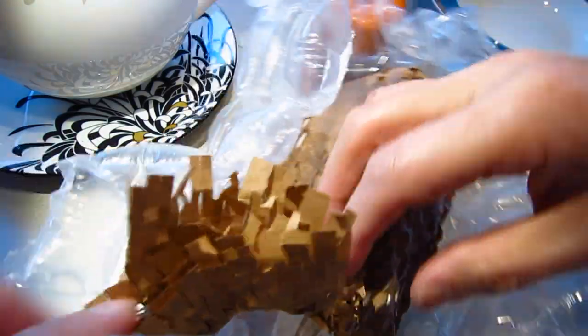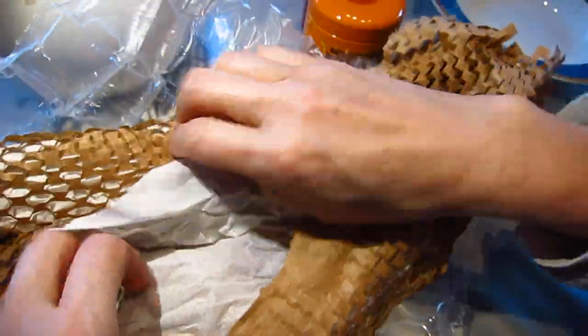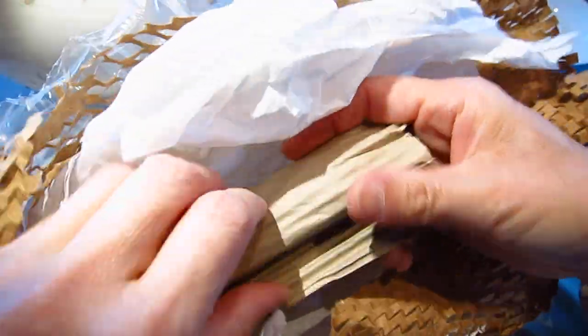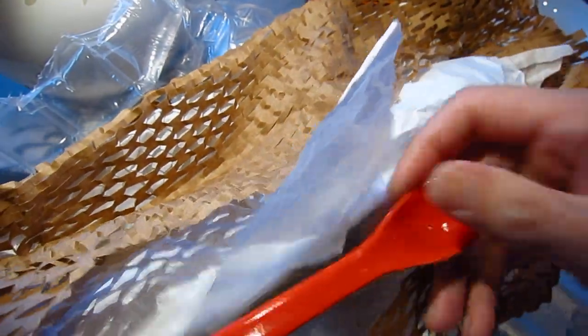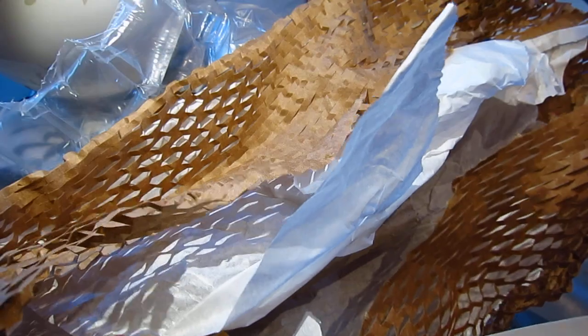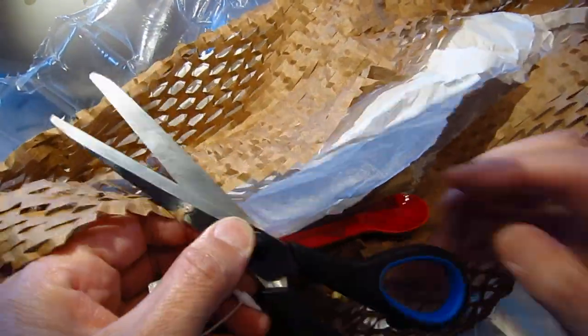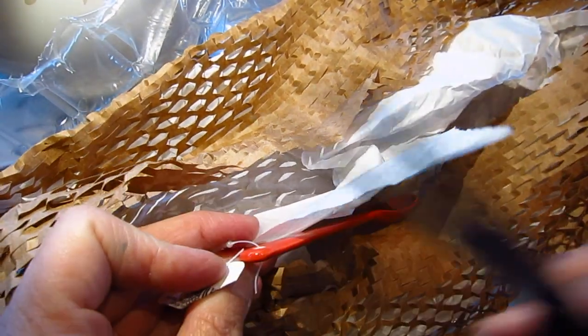Today everything is in it — it's a saturated color. How pretty, an orange-red spoon! Oh, how pretty it is. I'll use a relatively new scissors — this is new, yes, relatively new.